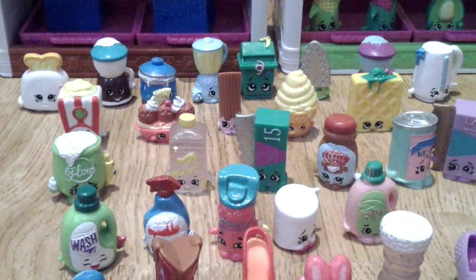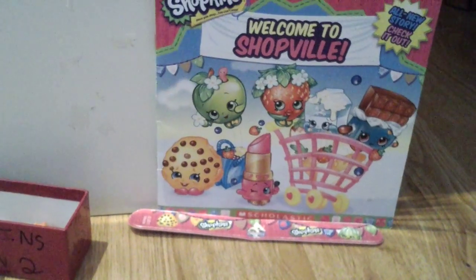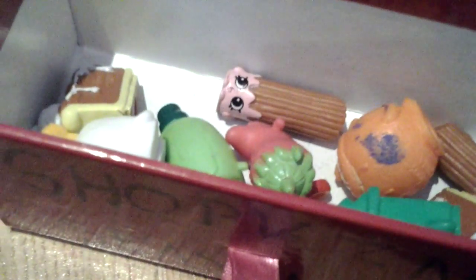And yeah, so I'll see you in my next video with the Welcome to Shopville shopkins book and something, and some triple cats. Bye! Shopkins, shopkins, bye!